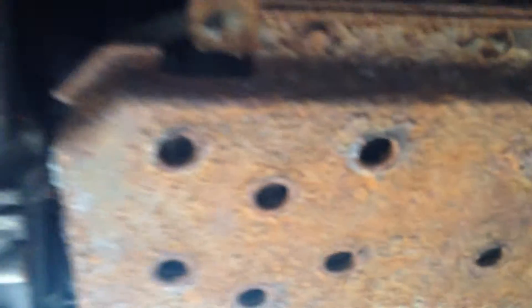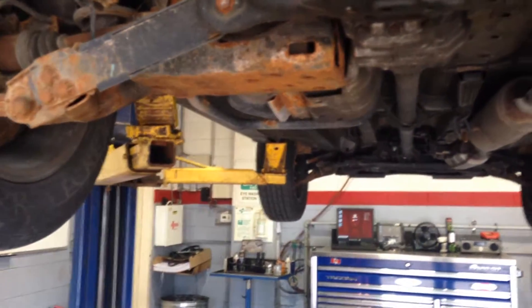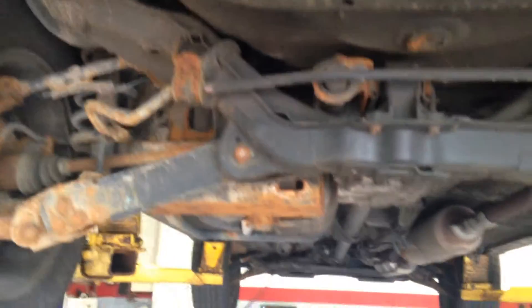It's not until we get to the back that we start to see a bit of rust. Most of that rust is just on the cover of a vapor canister. It's pretty much just right at the back where we do get a little bit of rust.